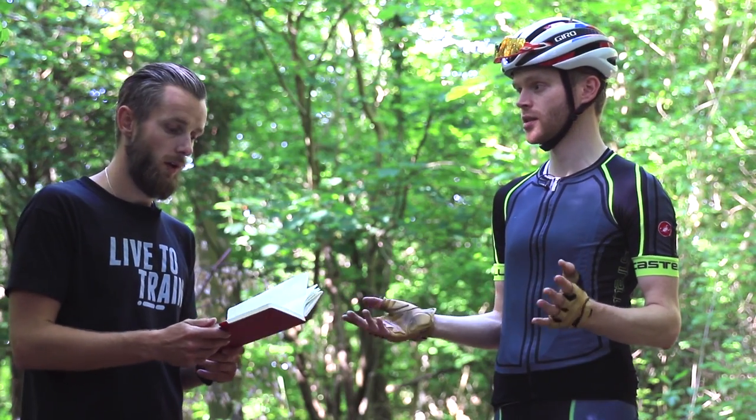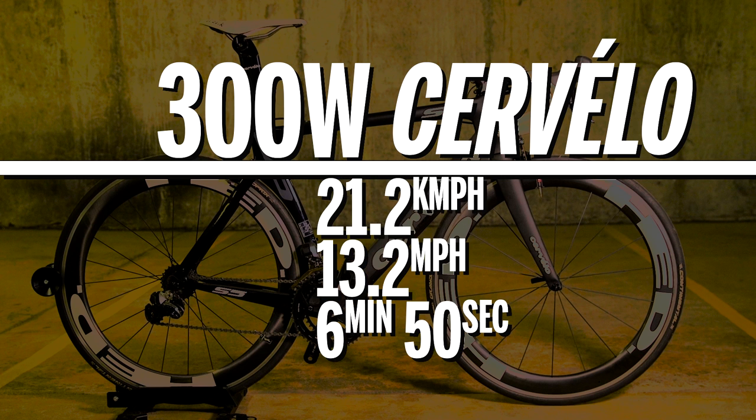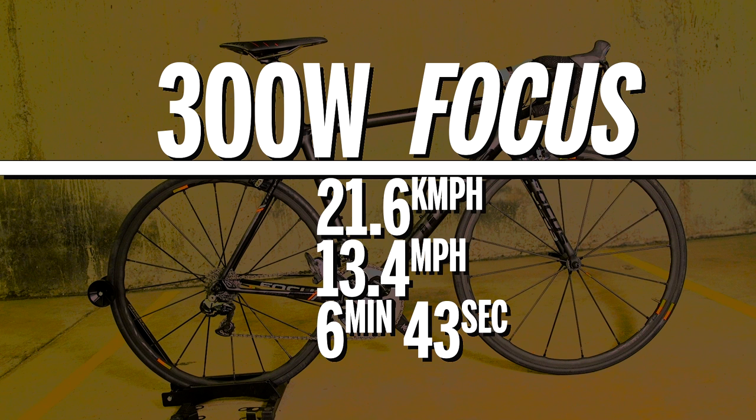At 300 watts on the Cervelo, it was 6 minutes 50 seconds, giving 13.2 miles per hour or 21.2 kilometres per hour. And on the Focus, it took 6 minutes 43 seconds, giving 13.4 miles per hour or 21.6 kilometres per hour.